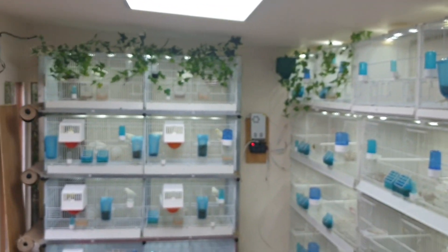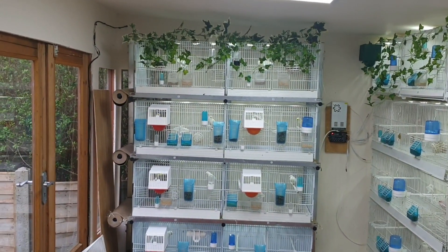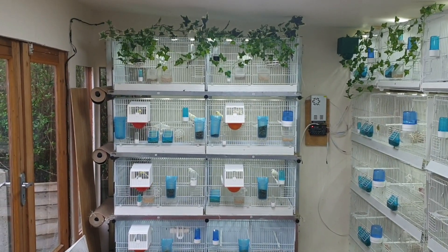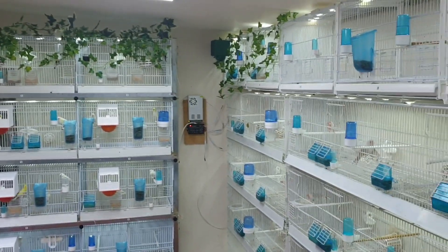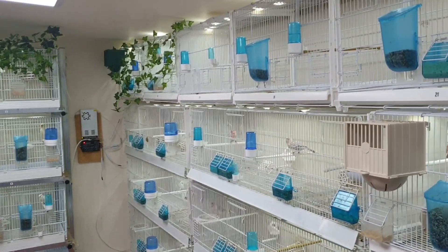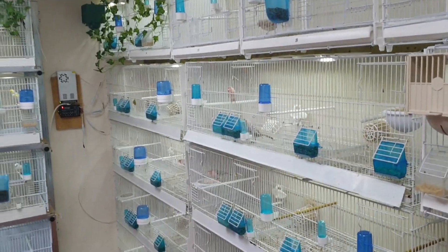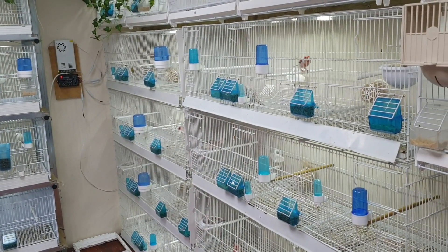Hopefully the next video I do will be full of chicks. All the birds seem in really good condition. Not too sure if I'll end up moving some of these cocks — they seem to keep jumping on the nests — so I'll probably end up moving them.